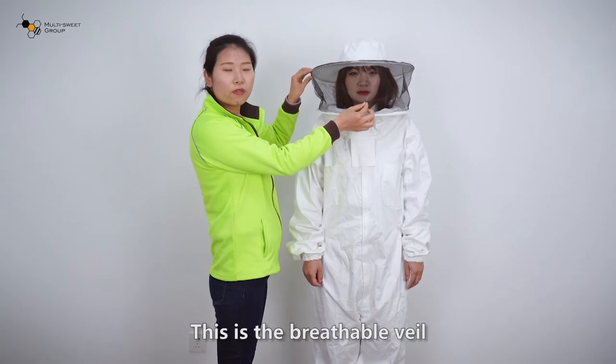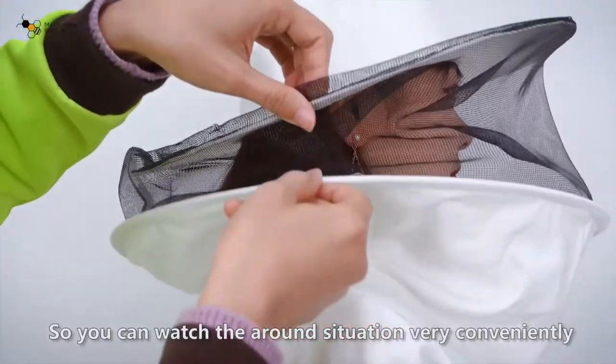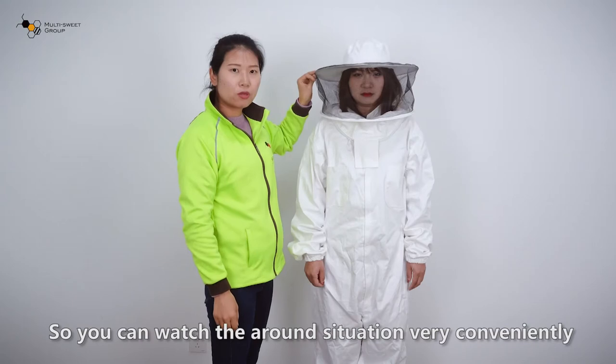This is a breathable view, so you can watch the surrounding situation very conveniently.